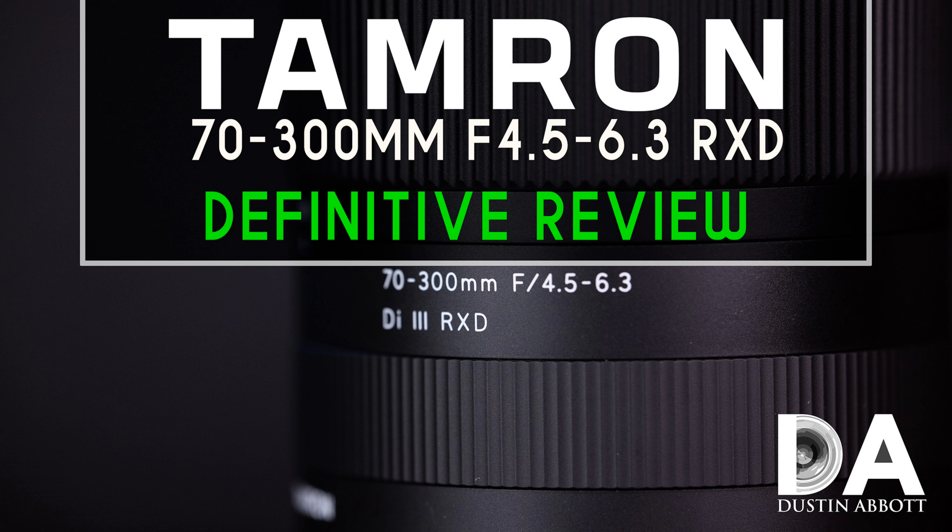Kudos to Tamron for giving us another very useful addition to the Sony FE catalog. I'm Dustin Abbott — in the description below you'll find a link to my full text review, and if you want more information and a greater breakdown of image quality, check out my definitive video review. There are also links to the image gallery, buying links, and ways to follow me on social media, become a patron, and sign up for my newsletter. Please click that subscribe button — thanks for watching, have a great day.